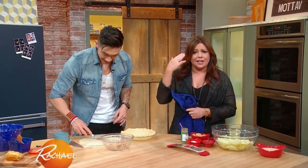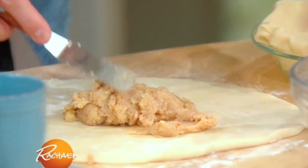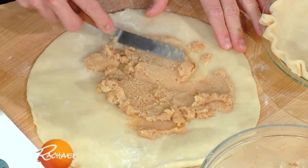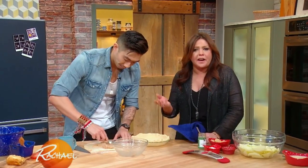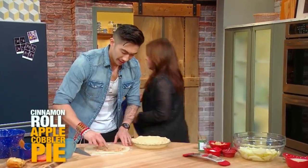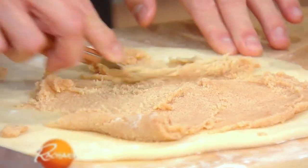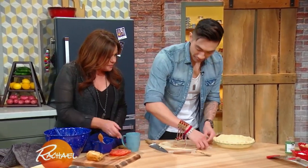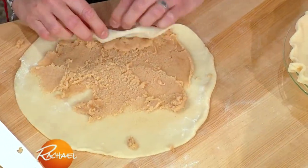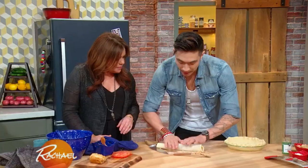Cinnamon roll apple cobbler pie — yeah, wait until you see this. That's a lot to digest. It is. Okay, so what we have here is some butter, some sugar, and a little bit of cinnamon — kind of what you would find in a cinnamon roll. Then you just smooth it over store-bought pie crust. Don't be afraid to use store-bought — you don't have to have an enormous amount of skill for this. If you want to make your own pie crust, go ahead, be my guest, but why waste your time? For the sake of time, you just want to roll it up just like a cinnamon roll. Then you want to pop that in the freezer so it sets up.